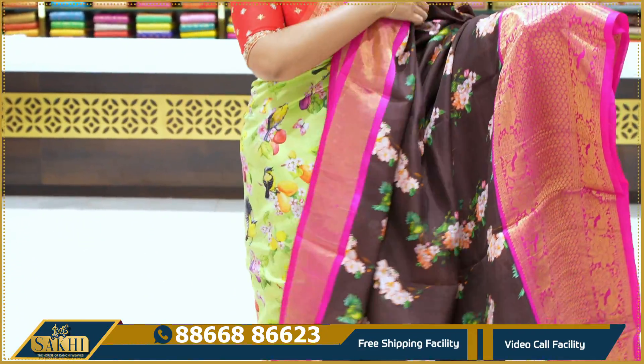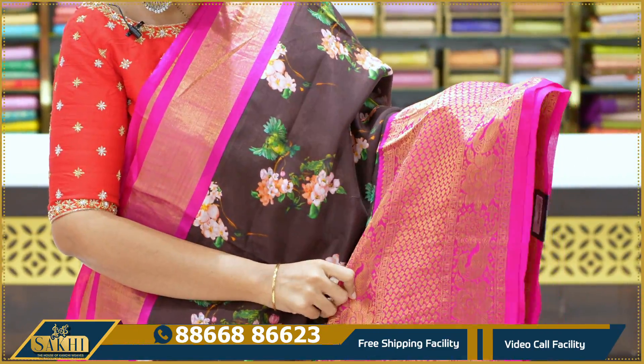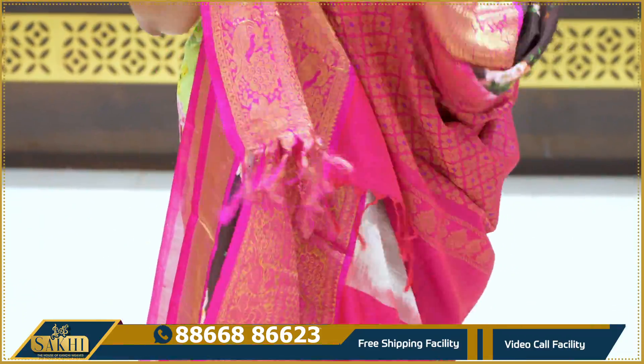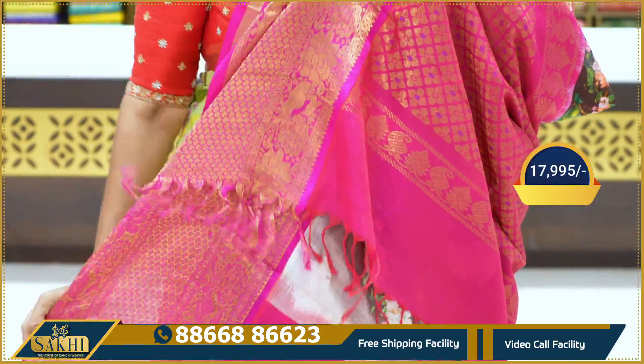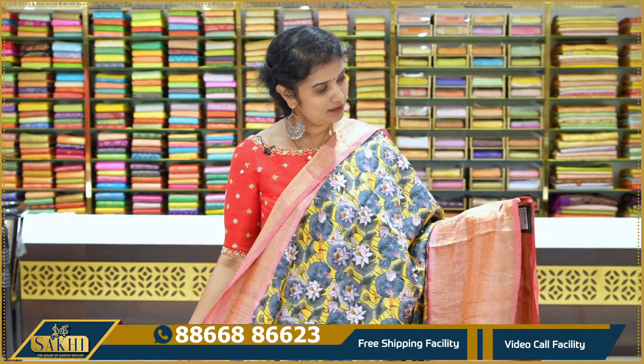This sari price is $14,995. Coffee brown with pink combination. The sari has a little spacing in the gap design, a little bit of pine white, leaves with parrots and florals. Small blouse, pallu blouse.